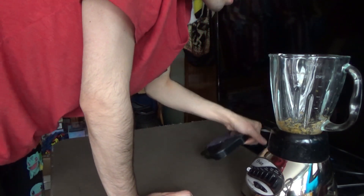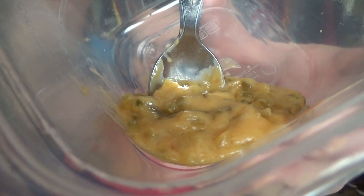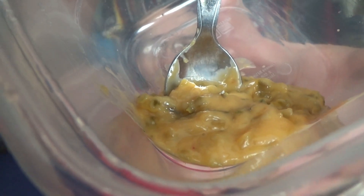Oh god, that looks pretty nasty. I didn't get much anyways because most of it, or some of it, was still stuck on the bottom of the blender. But I'm only gonna go with one teaspoon because I'm probably not gonna like it anyways. I'm gonna get some with as much relish as possible, kind of like on the bottom here. That's a good teaspoon.